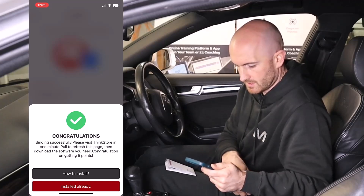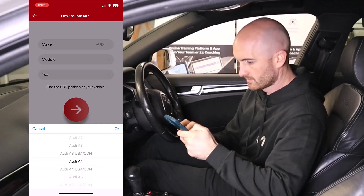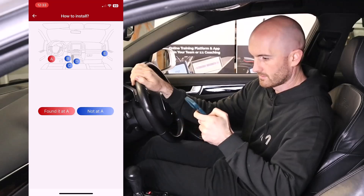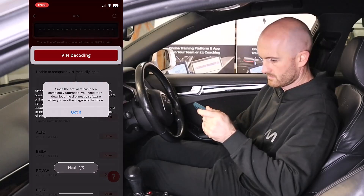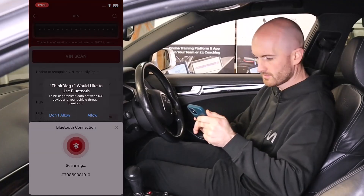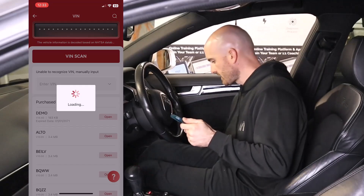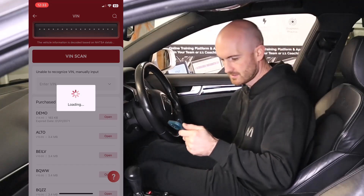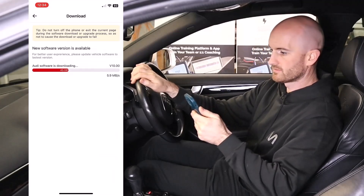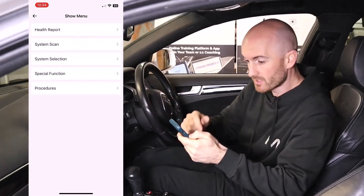We need to download the software for our vehicle — we're on an Audi A4 2011. It gives you a guide on how to install it. We just need to connect it via Bluetooth. There are quite a few steps involved but it all seems pretty straightforward. It's made some noise and has now gone blue, so I'm imagining it's connected and doing a VIN scan. Now just doing the Audi software and we're in.